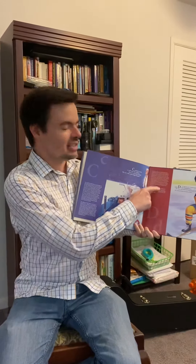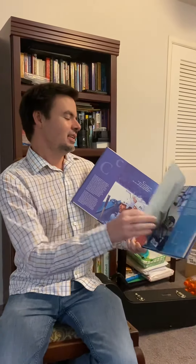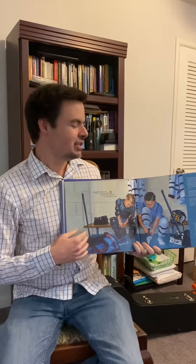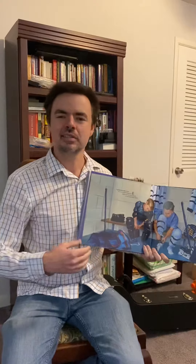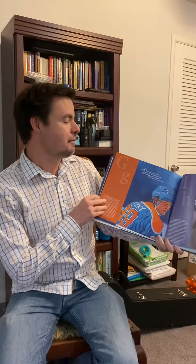So if you want to find a lot more information out about this, you're going to read this section right here. This is good because this book can be interesting to many different children of different ages. You can have your young readers trying to learn about literacy development and sports, and then you can have your older children who know their letters but want to learn a lot more about the exciting sport of hockey.